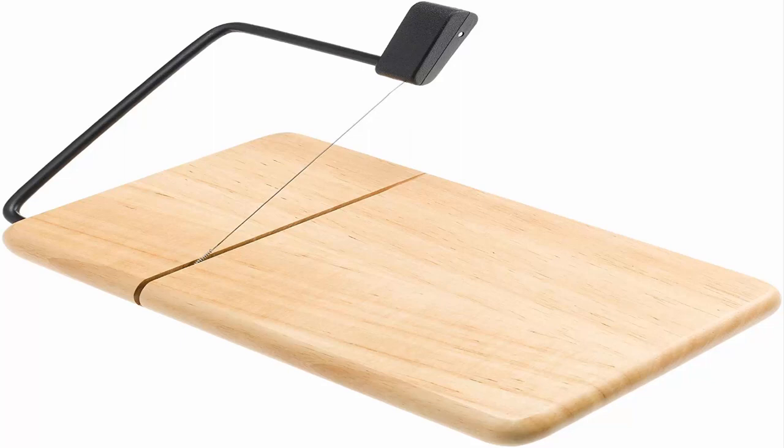Made of beechwood. Measures 9½ inch by 6 inch by 7⅛ inch. Lifetime warranty against wire breakage. Replaceable stainless steel cutting wire. Non-slip rubber feet protect tabletops.